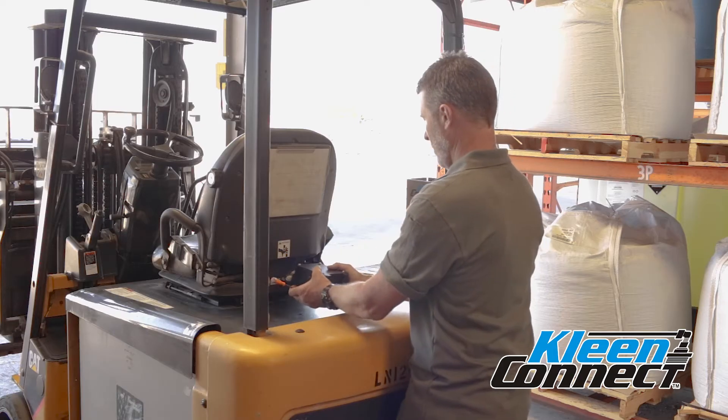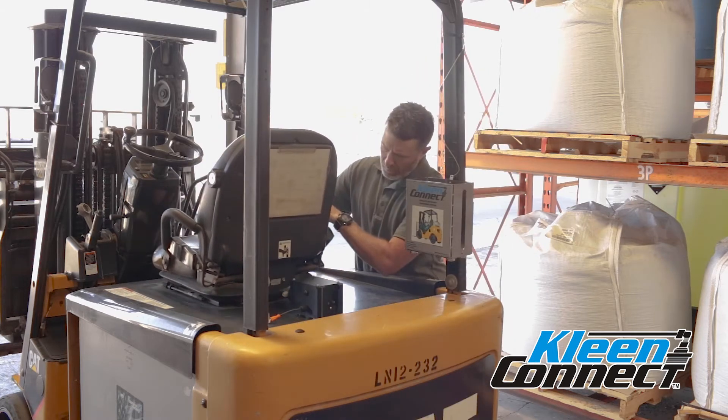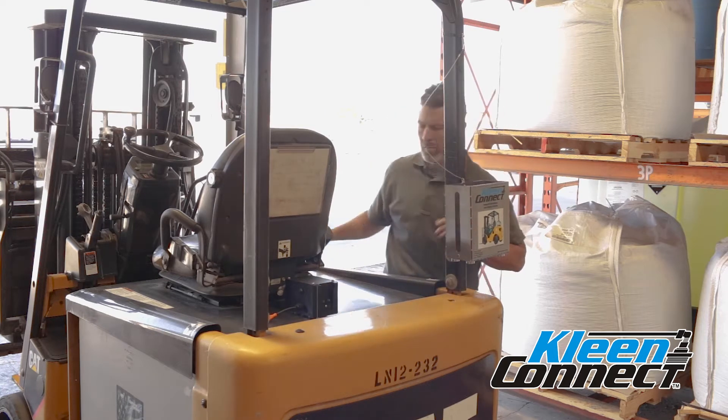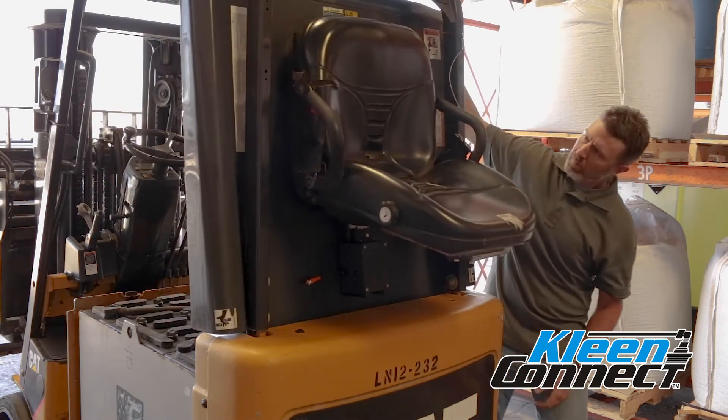Position the pumping module in an area behind the driver's seat. Move the driver's seat all the way back to ensure it does not hit the pumping module. If the forklift has a lifting seat, move it to both positions and confirm the location does not interfere with movement.